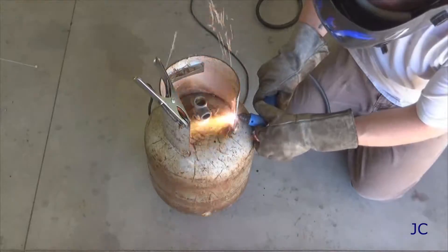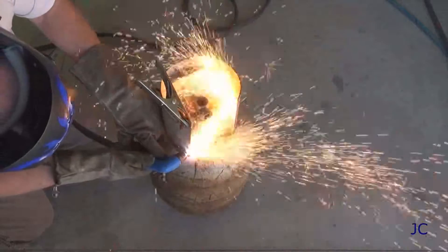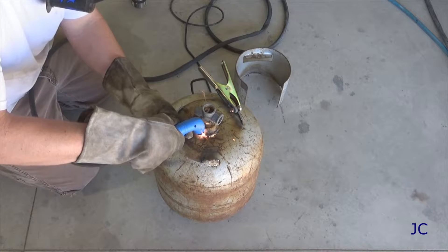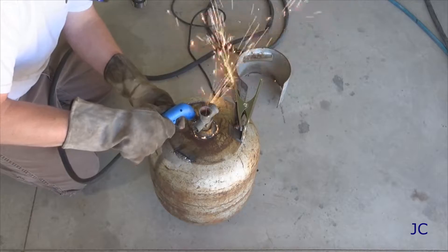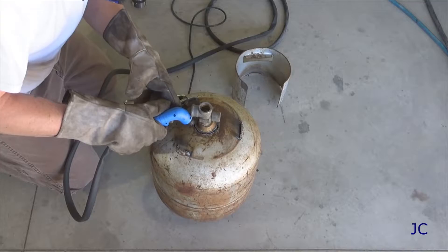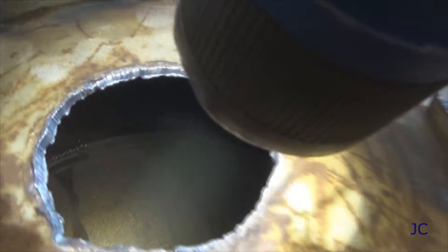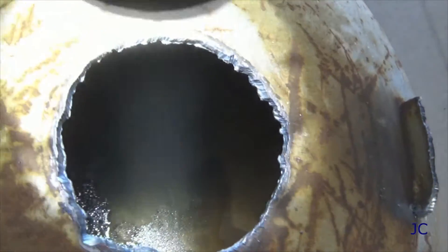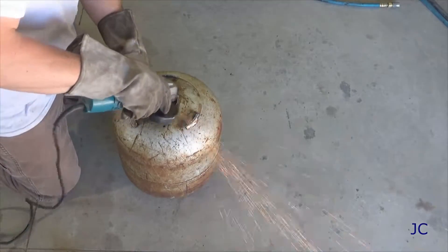We've made sure that the tank doesn't have any propane left in it. Now we can break out the plasma cutter and cut off the guard from around the valve assembly - this would just be in the way of the rest of the project. Now that that's out of the way, we're ready to cut a hole in the top of the propane tank. We need a hole that's about 2 and a quarter inches in diameter. I was able to just cut around the weld in the top of the tank where the threads for the valve were welded in, and this worked out pretty well. Now that you've got a hole cut in the top of this propane tank, it's a good idea to take a flashlight and inspect the inside of it - just wanna make sure there isn't a huge amount of rust or any other noticeable issues before you wind up using it for this project.